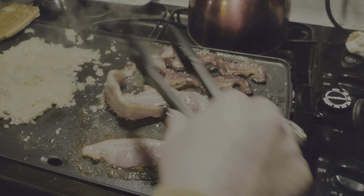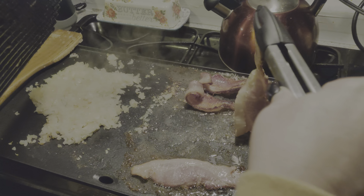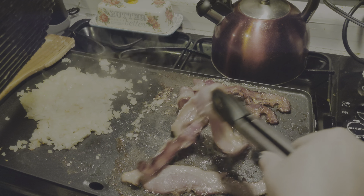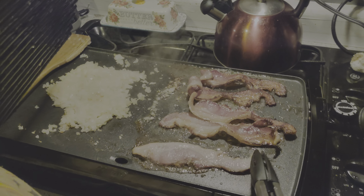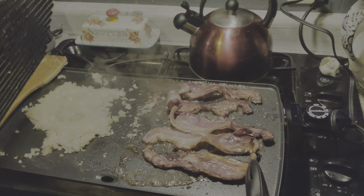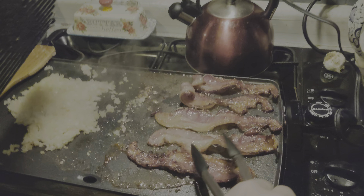That bacon looks really good. If you grew up using these like me — me and Shannon, when the kids were younger, we used to cook a lot when we lived in our log cabin. These are amazing for making scrambled eggs, sausage, bacon, smash burgers. But anyway, here we are — Shannon's the master chef.